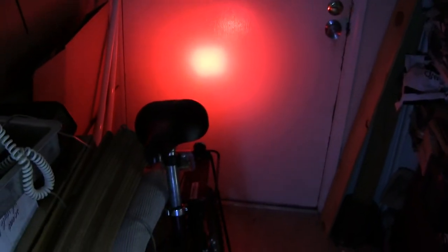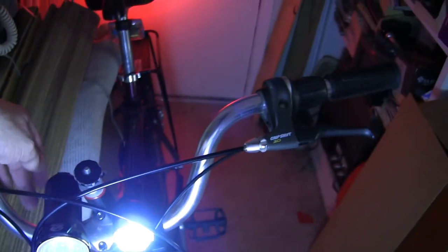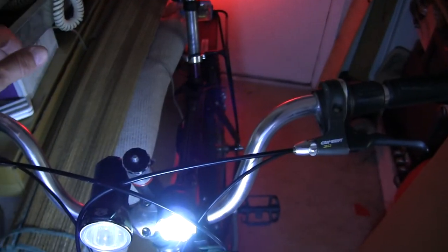It's a big white light and a tail light. And then here we can turn this one on too. There we go. Good day. Bye bye.